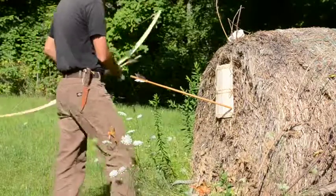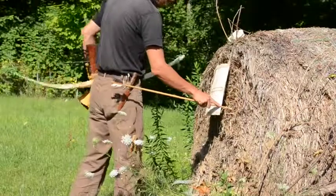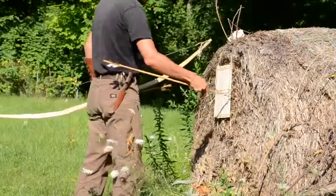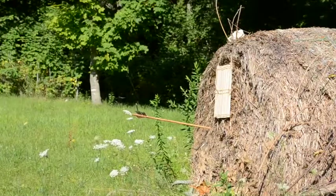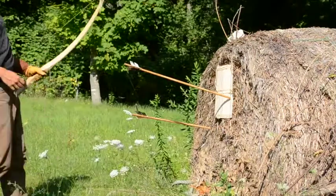You'll see the depth of penetration here. Holding it too high, but more than enough to be lethal. The antler arrow again — once again it split the board lengthwise and passed very deeply into the target.